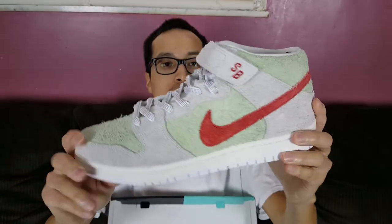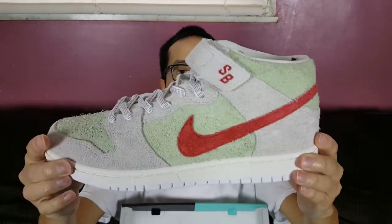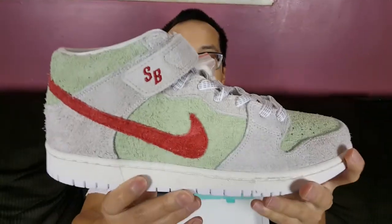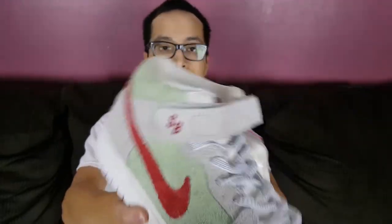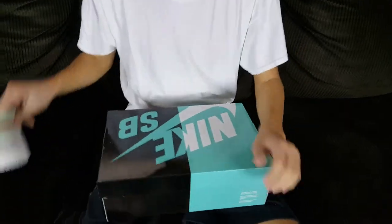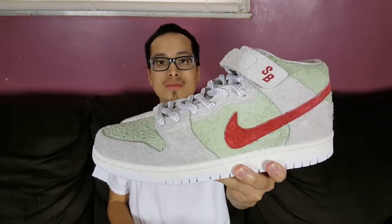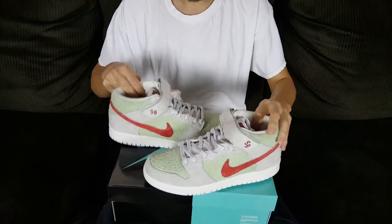And here it is guys — the Nike SB Mid Pro Quick Strike White Widow. Very nice, super clean shoe. Here is the other one — very very nice. Let's get started on this review. Let me grab a thumbnail real quick like always.